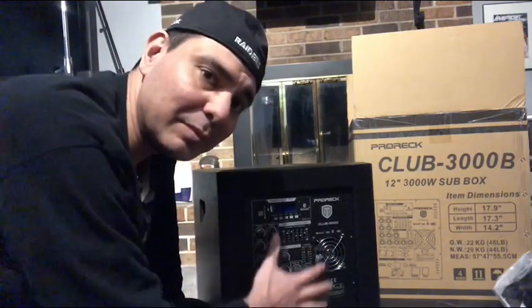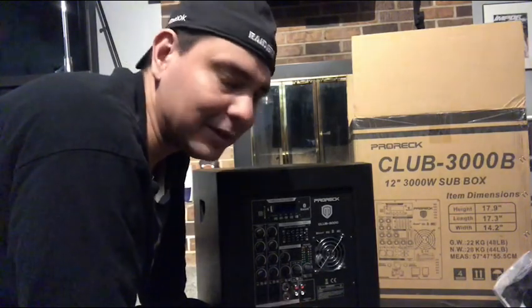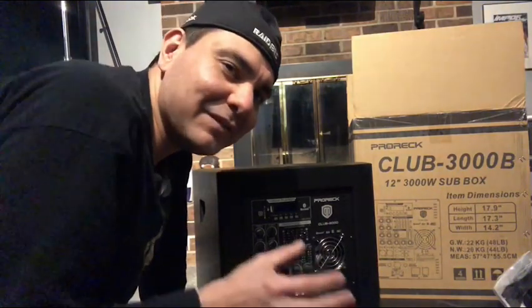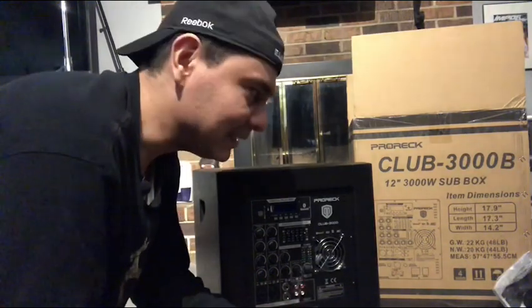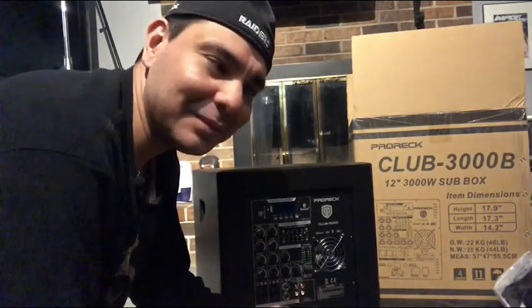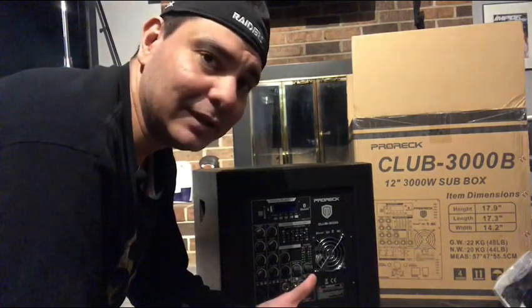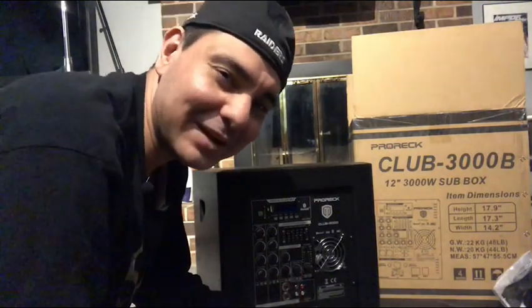I bought this unit because I was looking for a plate amplifier to be more portable for a small gig or small party type DJ system. That way I wouldn't have to bring out all my good stuff. You don't always want to take out your really big equipment for small gigs, especially when some of that equipment is very expensive and you'd rather not risk it getting knocked over at a party.